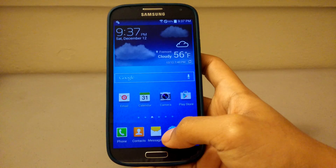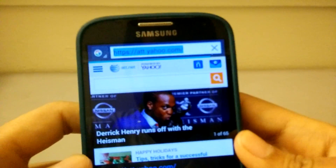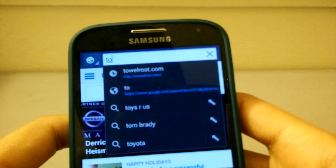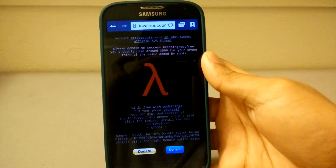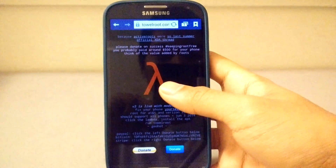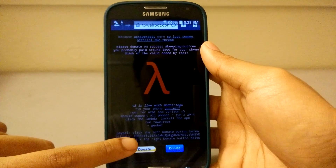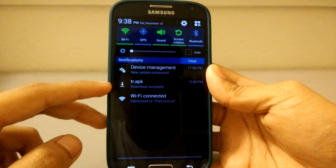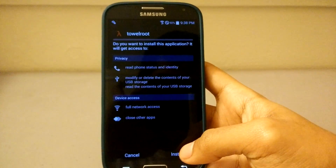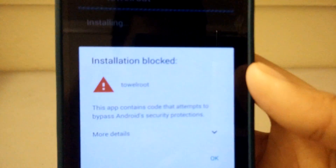The first step is to go to your browser — Chrome or the stock browser — and go to the TowelRoot website. Click the lambda symbol and it will download the app. It's a very small app so it doesn't take long. Once downloaded, click the TowelRoot APK and then click Install. If you see a warning, click 'More Details' and then 'Install Anyway'.